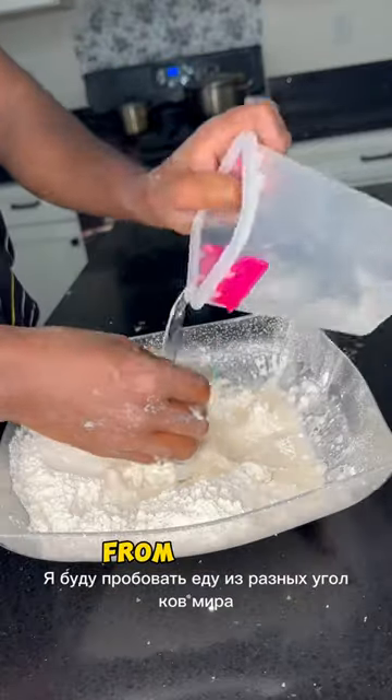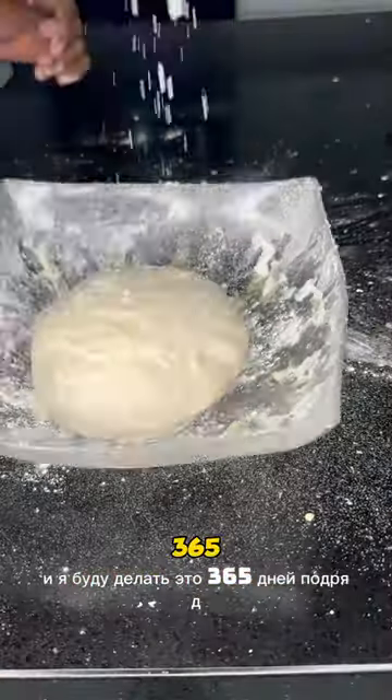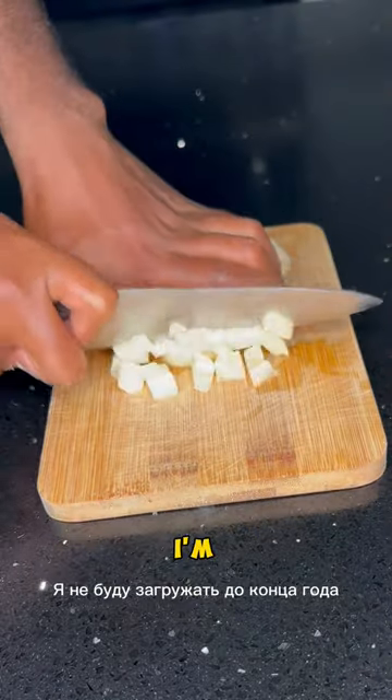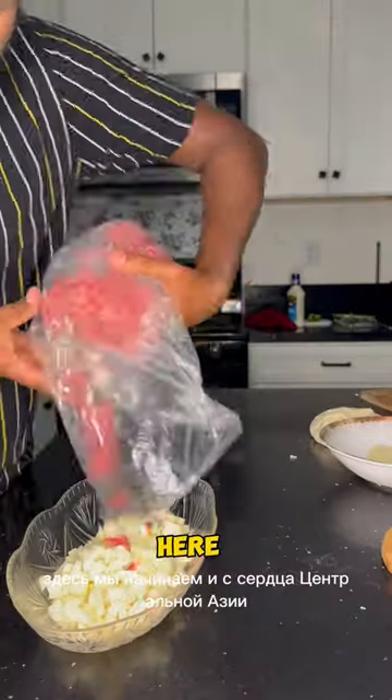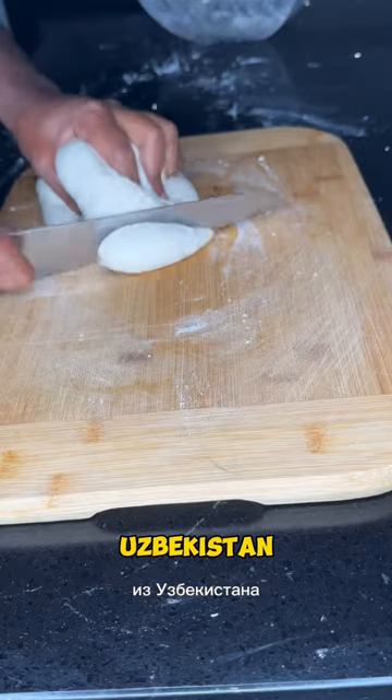Welcome to the first day of my 365 days of cultural cuisine challenge, where I'll be trying a meal from different parts of the world and making it for 365 consecutive days — no day missing. If I miss, I'm not going to upload for the rest of the year. Starting with the heart of Central Asia, this is samsa from Uzbekistan.